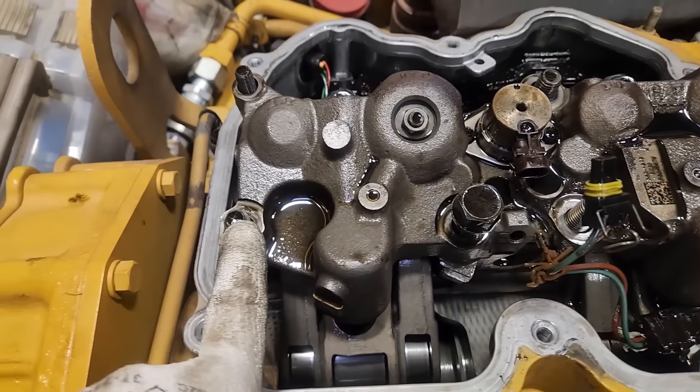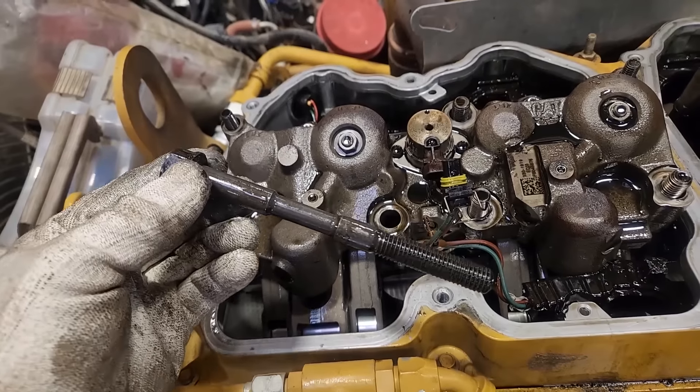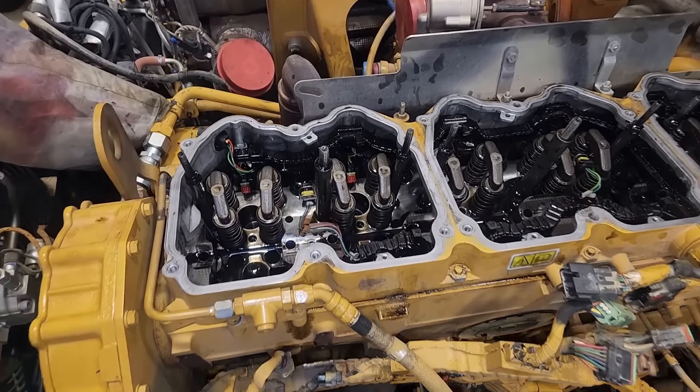So we're getting ready to pull the jake housings off here. And you ever notice that they're studs except for one bolt? You ever wonder why that is? Look at the bolt - you see how it's downsized there in the middle section? Oil flows through that to the jake housing and the rocker arm. So that's why it's like that.